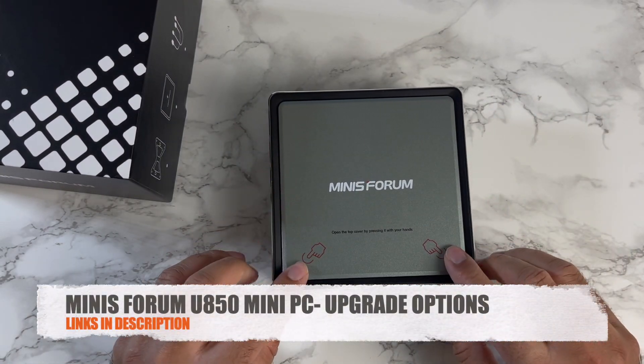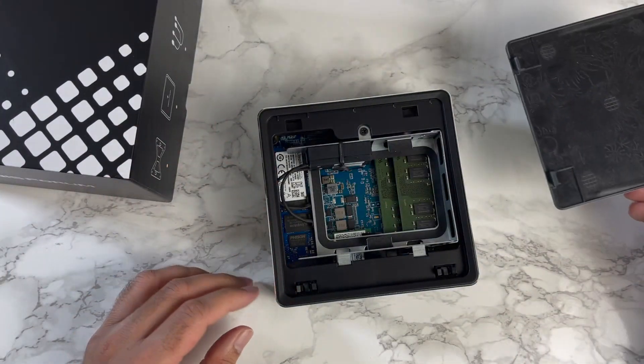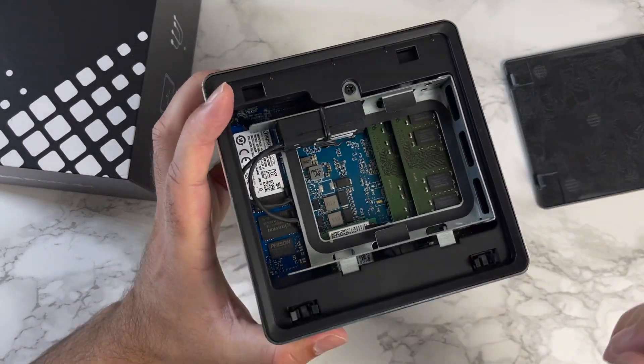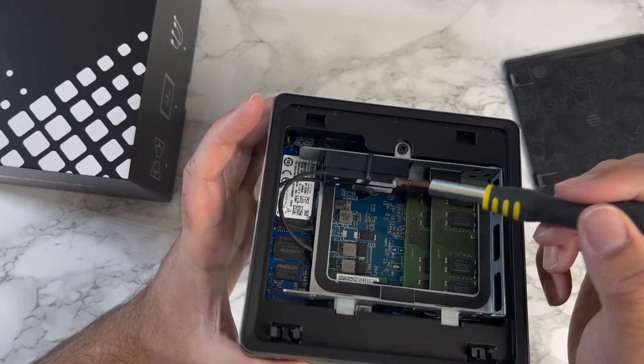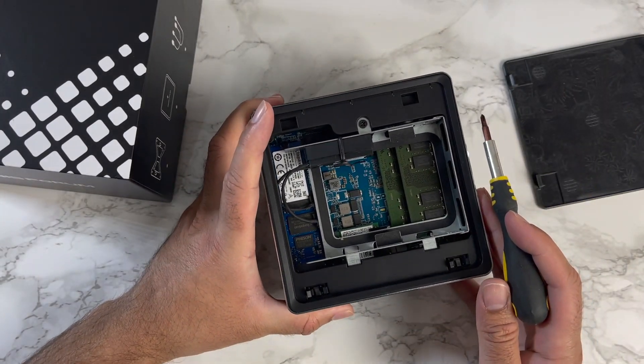Time to check out the internals. You're just tapping both sides and lifting off the cover — it's as simple as that. You can see straight away there's a hard drive caddy here and two SATA connections, which will allow you to connect two 2.5-inch hard drives at the same time.